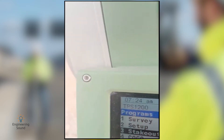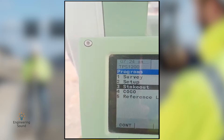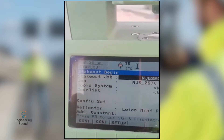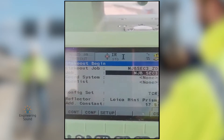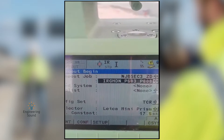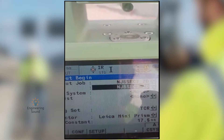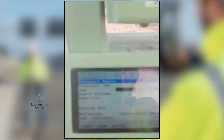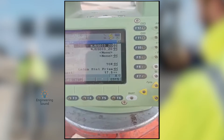Our total station is ready for doing the job because our resection is already completed. Now we will go to the Programs menu using the arrow key and press Enter to go to Stakeout. Press the arrow keys left and right to select, and press the Enter button from your keypad. Click on Stakeout.